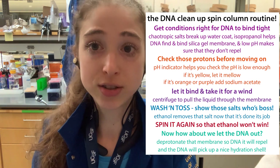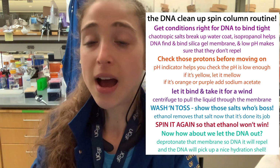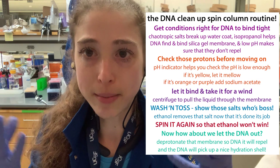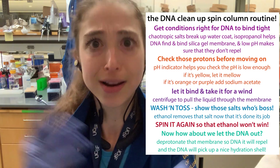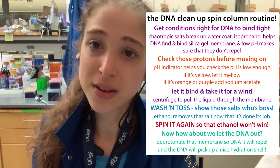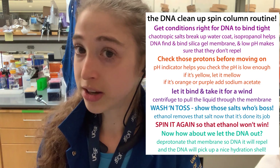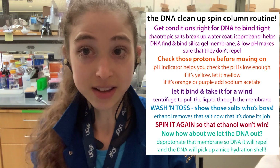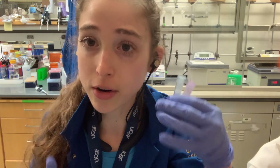We need to adjust the conditions so that the DNA can find the membrane and actually want to bind to it, then wash everything else off, and then get the DNA to not want to bind anymore and come off. They make different kinds of these columns — like Zymo, Qiagen — selling different types depending on whether it's DNA or RNA you want to isolate, as well as the size of the piece you want to isolate.